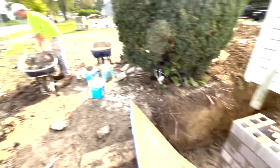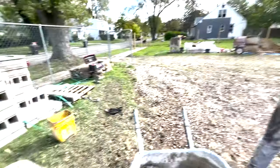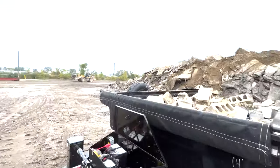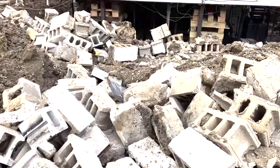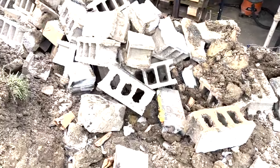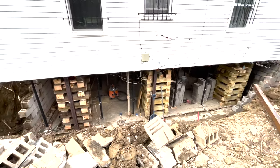I actually remodeled the whole inside as well, and I built that barn myself back there too - I'm going to make a video about all that stuff. But we took back all this concrete to Detroit Recycling for free. We took it all - it was like six trips, about 100,000 pounds of concrete. It was crazy.